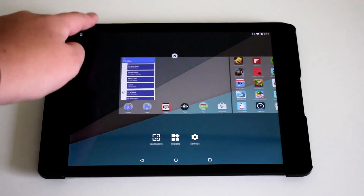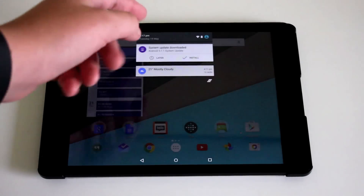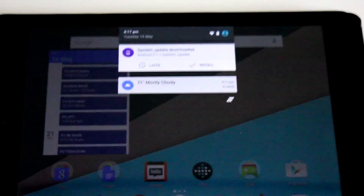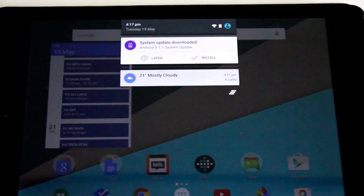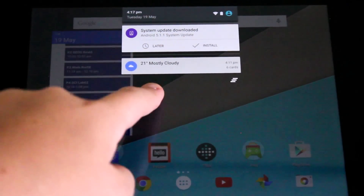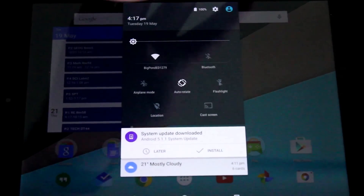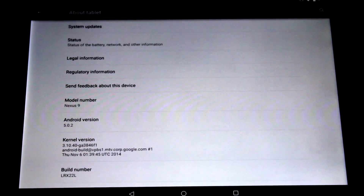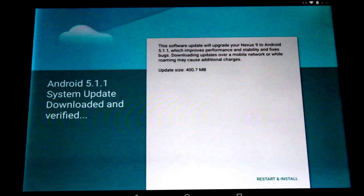Now what I've gotten is a message about it. But if you haven't, then go into Settings, go to About Tablet, go to Software Updates, then you can check.